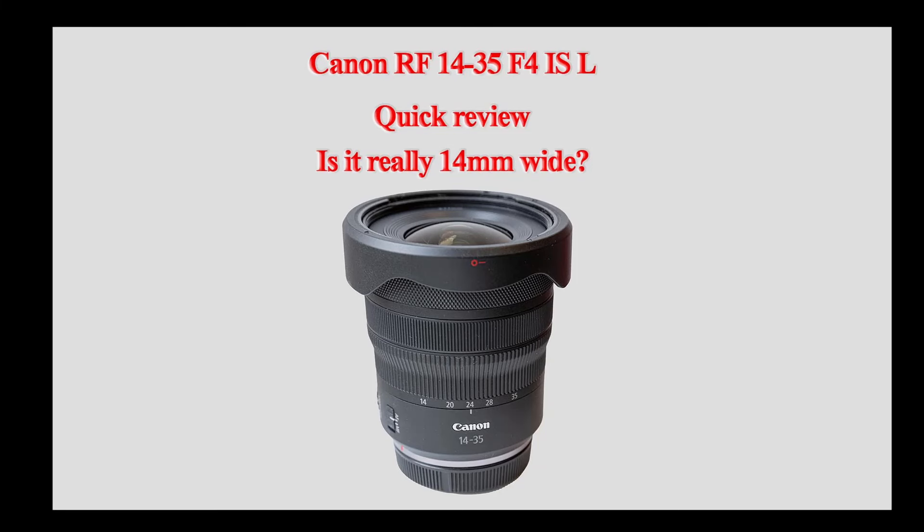Hello, welcome to the MadBatter channel. My name's Chris. Recently I decided to upgrade my rather ancient EF17-40mm f4 lens for the newer and much wider RF14-35mm f4 lens.